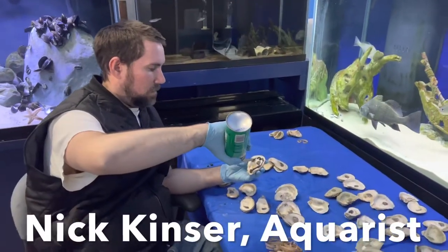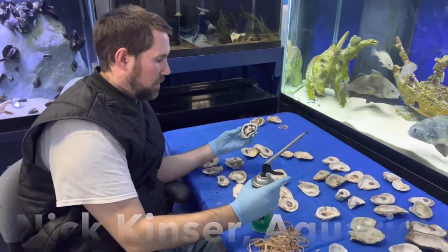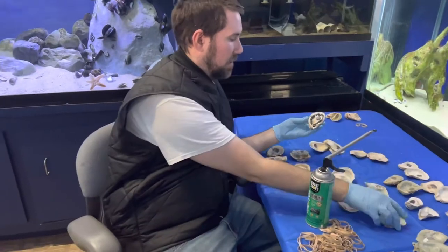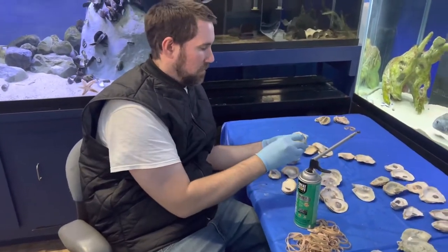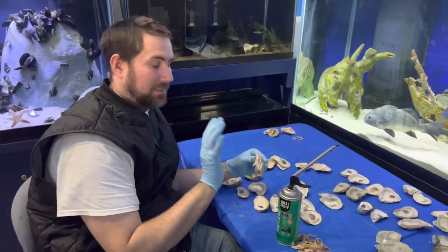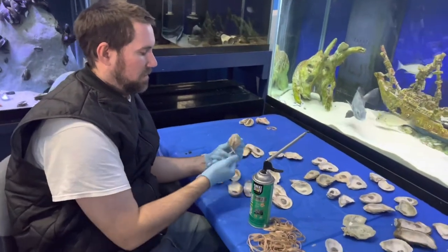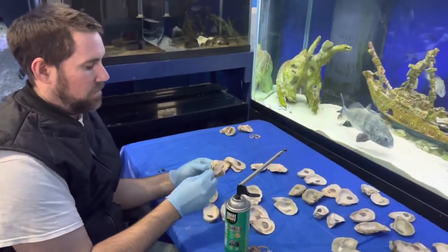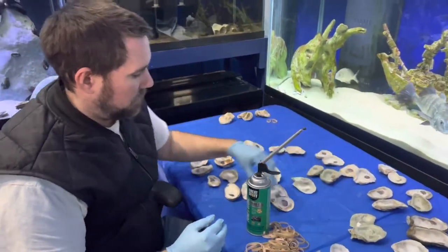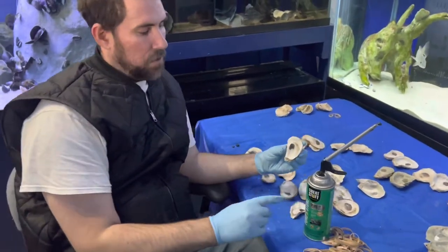Hey everyone, you've seen oyster reef aquariums on both the Tank Tested with YouTube channel and the Glen Echo Park Aquarium YouTube channel. This is Nick Kinzer, the aquarist at the Glen Echo Park Aquarium. He's building an oyster reef from scratch — all you do is match up the oysters, the right and left halves, finding ones that fit together, and then glue them.